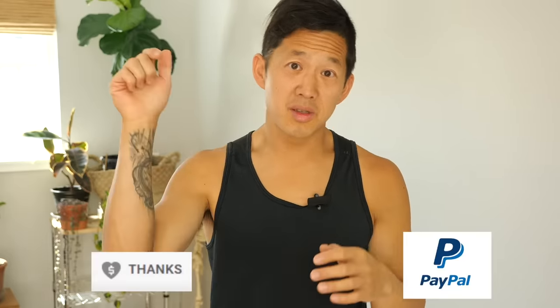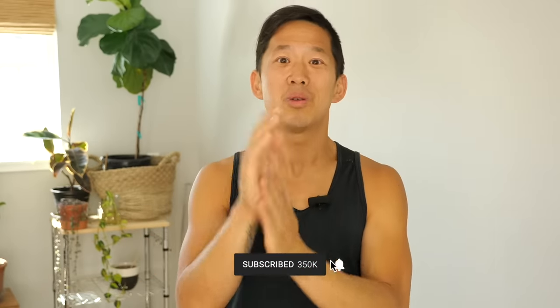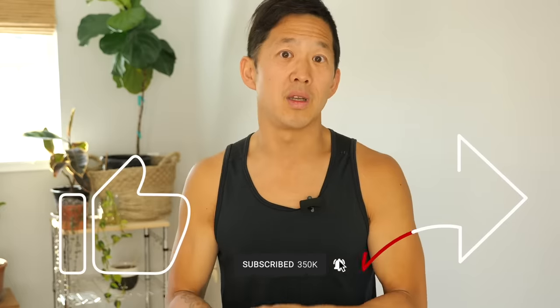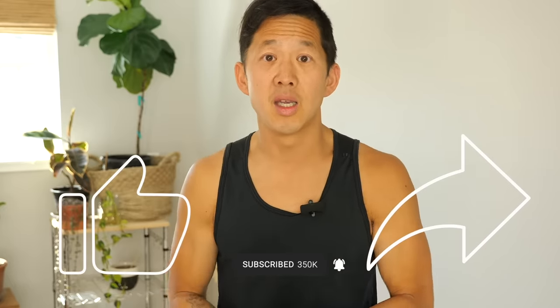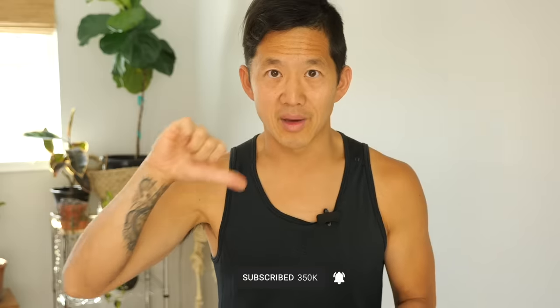If you found this video helpful and want to leave a tip to support the channel, please use the thanks button or the PayPal link in the description. Hit the like button, share this video, subscribe with notifications on — and as always, I hope you remember that pain sucks, life shouldn't.